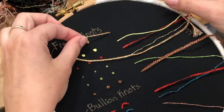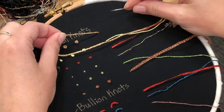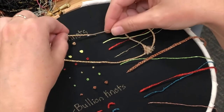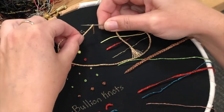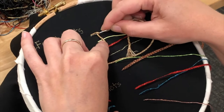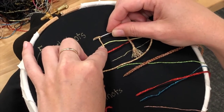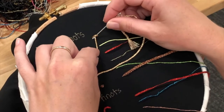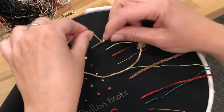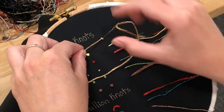So now to do a French knot, you want to hold the thread in your left hand and the needle in your right — and this is if you're right-handed; if you're left-handed, you'll do the opposite. It's very simple. You just want to wrap your thread around the needle, place your needle in the fabric, and the key is you want to be close to where you came up, but not in the same hole. Then pull this thread tight around the needle. Here you can see that's forming the knot on the surface.